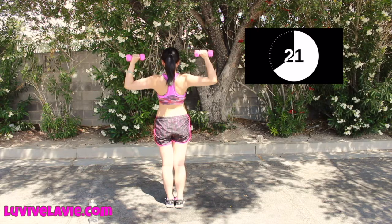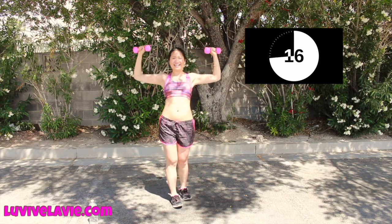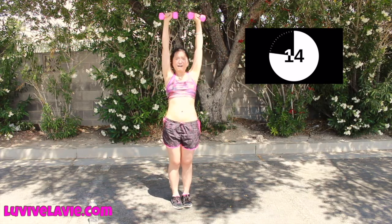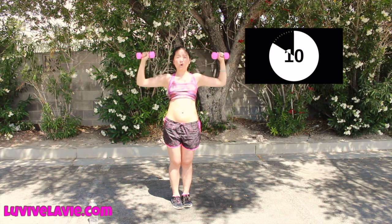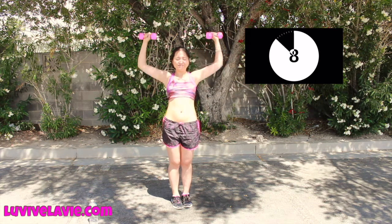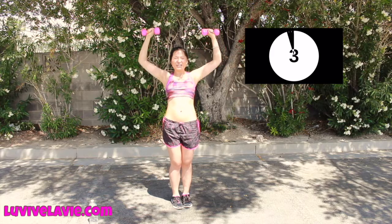Each movement, only one minute. It can be hard, but after that minute we're done, and you gain lean muscle — it's good.